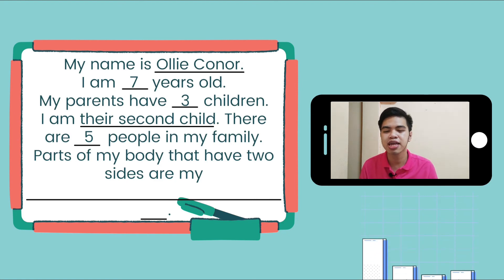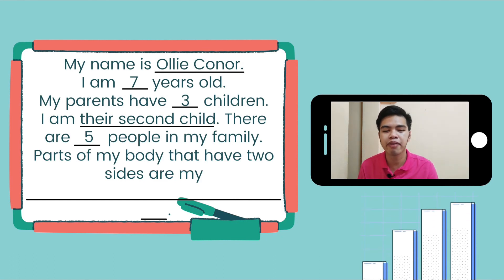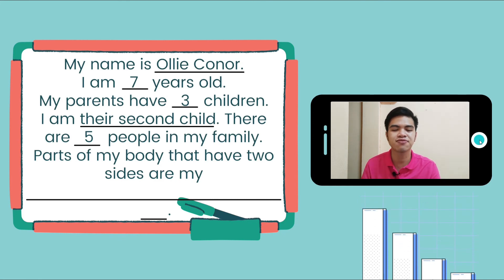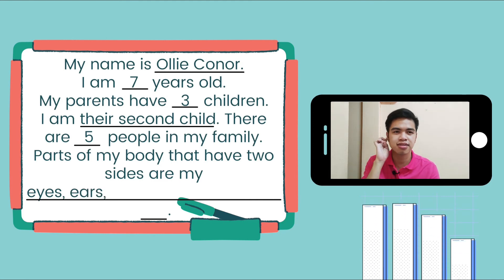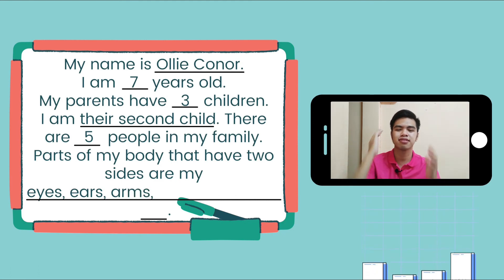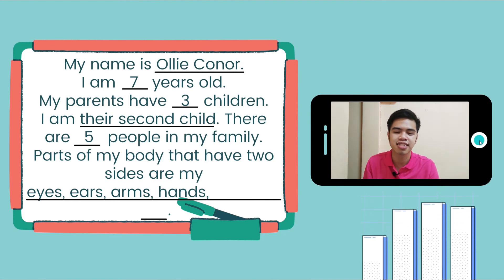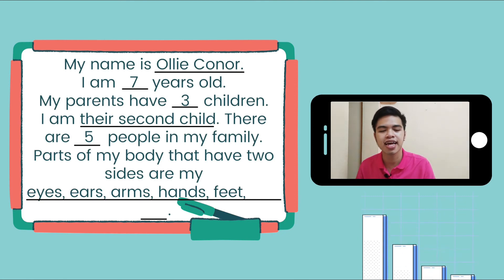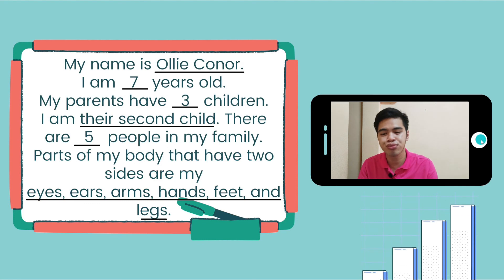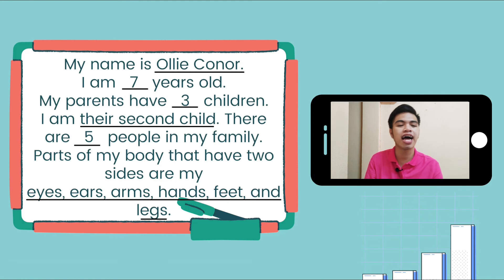For the parts of your body that have two sides: for example, the eyes — we have two eyes; the ears — we have two ears; the arms — we have two arms; the hands — we have two hands; the feet — we have two feet; and lastly, we have two legs.